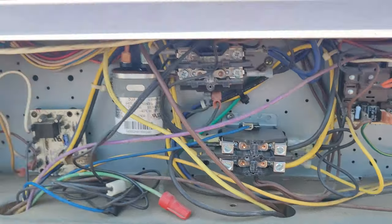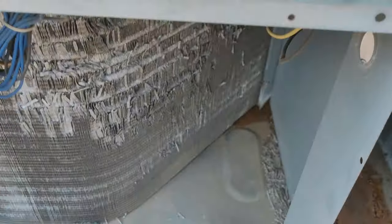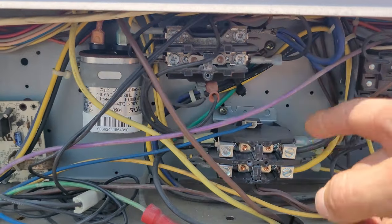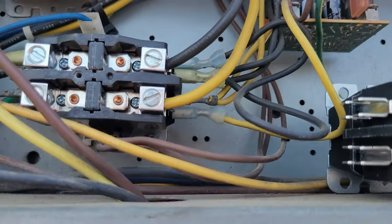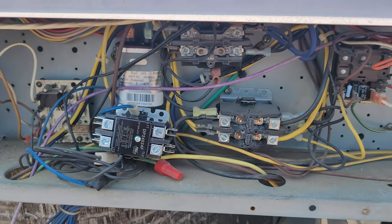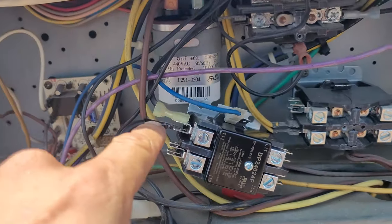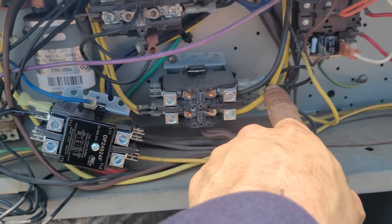Alright, we're changing this contactor. We shut the power off and I've got my new one right here. I'm going to do one wire at a time and remove the mounting screws — one on the bottom, one on the top — then reapply power. Doing one wire at a time makes it hard to get them mixed up. I started with this one, now I'm going to do this one next.